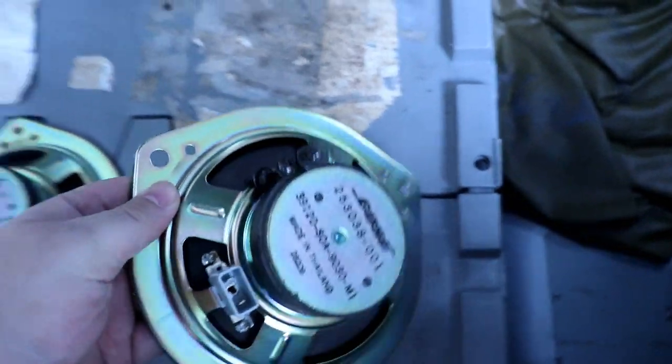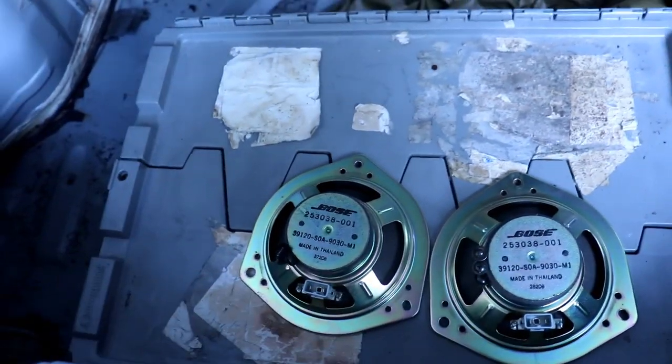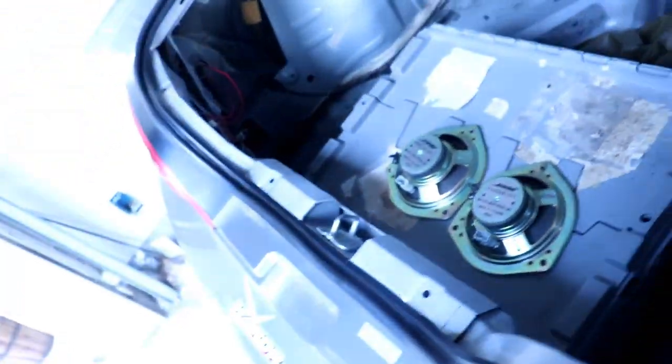Wait a minute — these OEM speakers are Bose? Huh. Well, you know what they say: no highs, no lows — must be Bose!